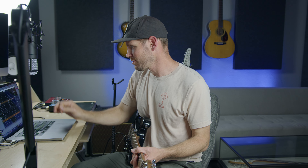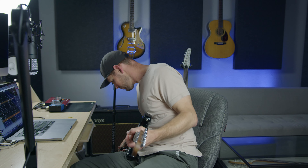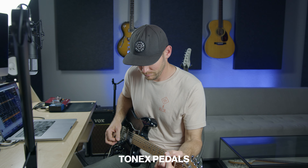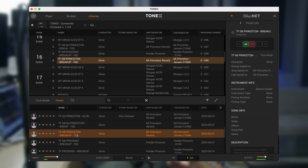Right now I'm still connected to my interface through the Tonex software — so this is the software with that overdriven, more-mids sound. Then I'm just going to switch the cable, and now I'm in my pedal board. Back to the interface, and there you go. That's a quick and dirty way to get all this working together.